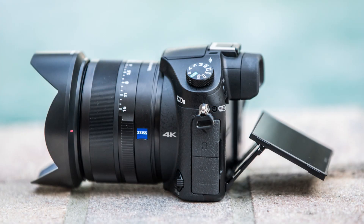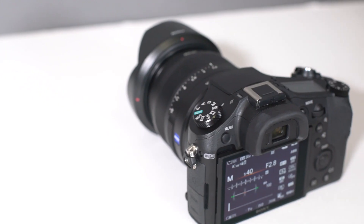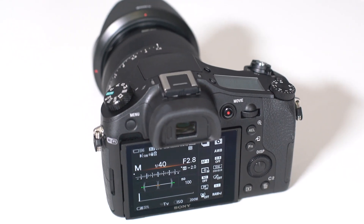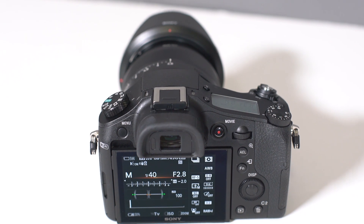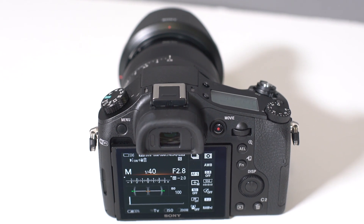You do get an articulating screen; however, it is not a touchscreen, which is very disappointing on a camera like this because it just makes interacting with the camera much more simple and quick. Sony doesn't have it on pretty much all of their cameras, so it's not a surprise, but I definitely would have liked to see this. It makes focusing in video, photos, and using live view just a whole lot easier than having to hit buttons and activate your focus points.